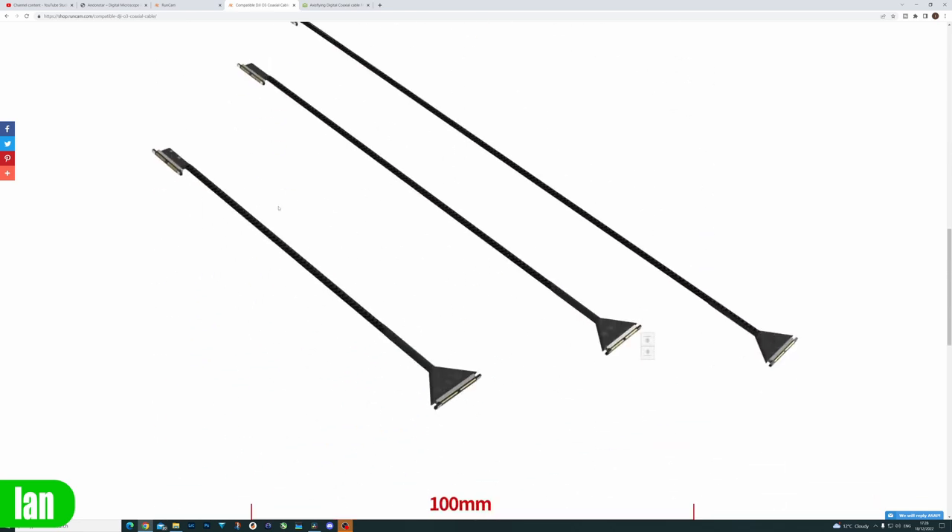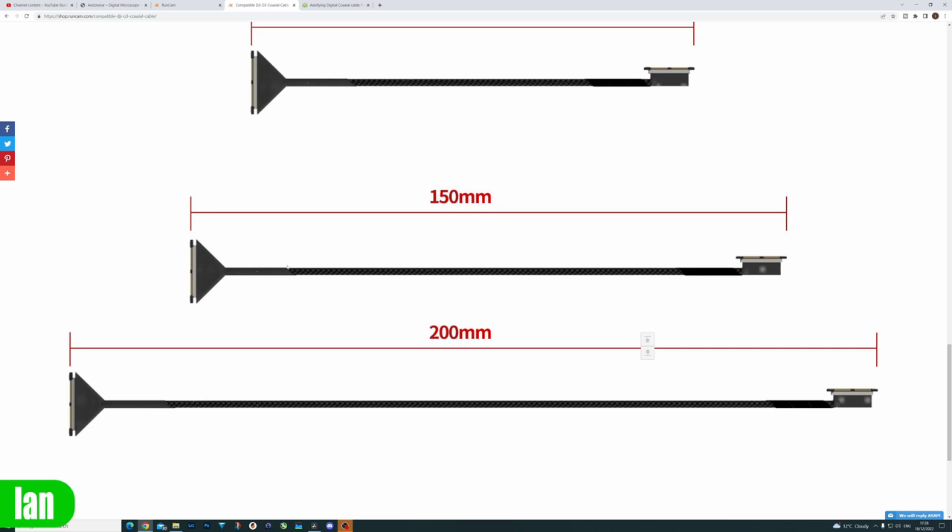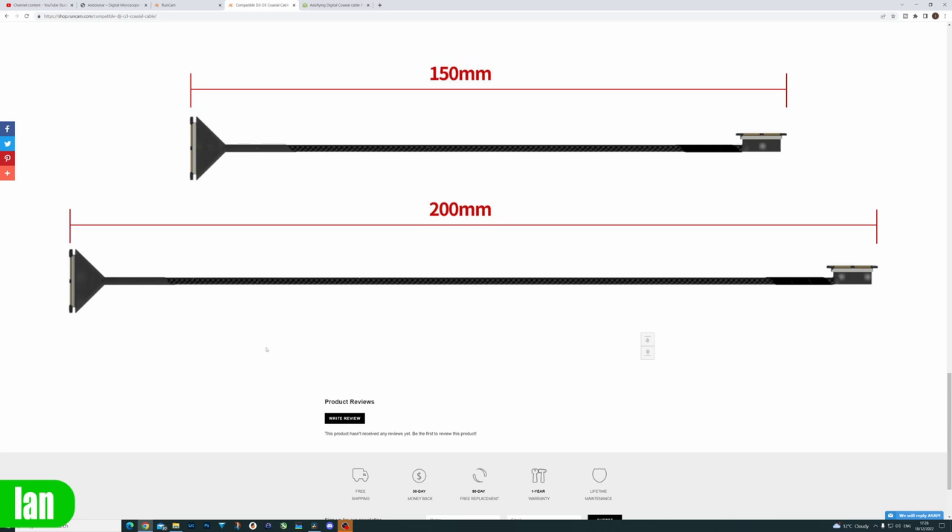Scrolling down you can see the lengths shown. The 100mm is a shorter cable than the original one fitted as standard. The 150mm is roughly the same length as the standard cable that comes with the air unit, because you're measuring it with the ends and that extra length, which ties up with my own cable measuring 113mm. Then you have a 200mm cable which is a little bit longer, and that is the longest that I've seen published at this time.